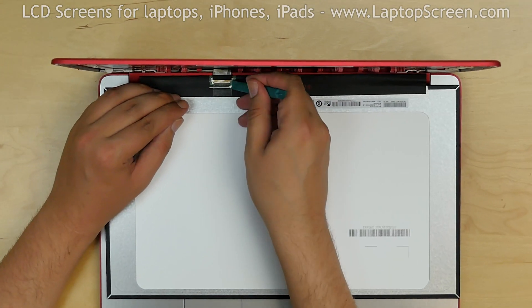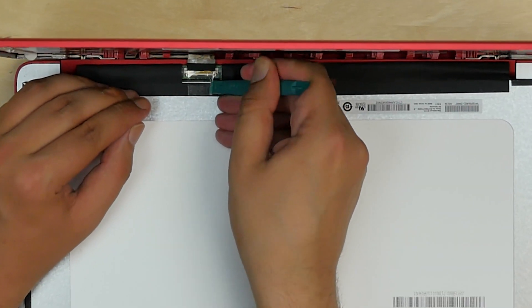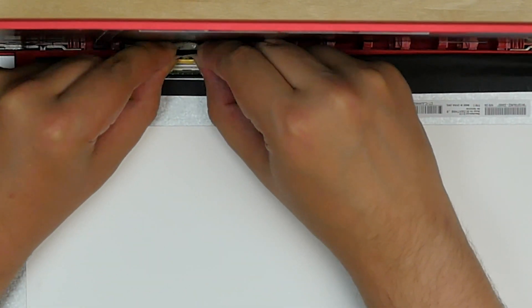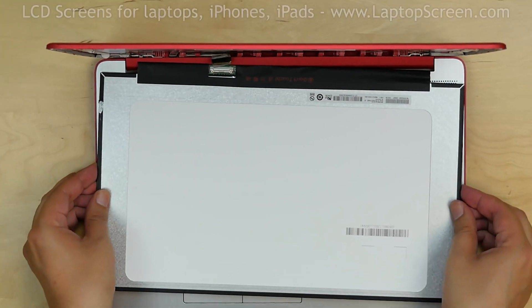If you have recently cut your nails, use a plastic pick to separate the clear tape securing the video connector, and using both hands, slide the video connector away from the LCD. Put the old screen aside.